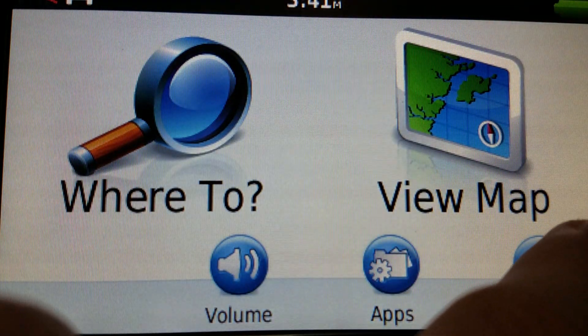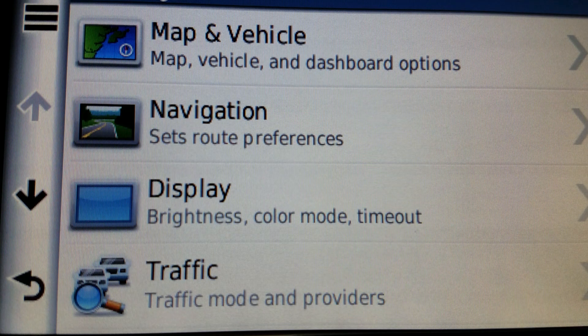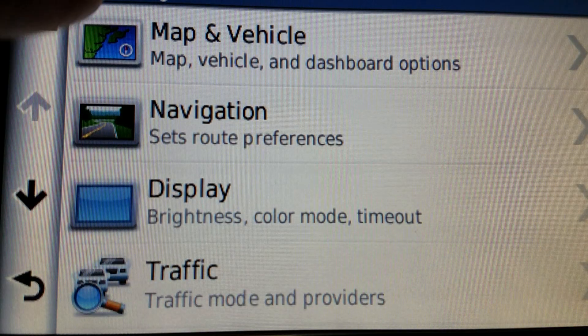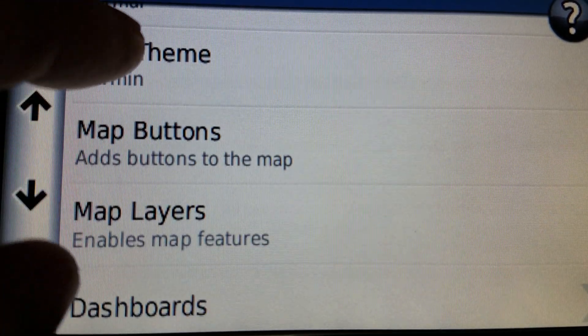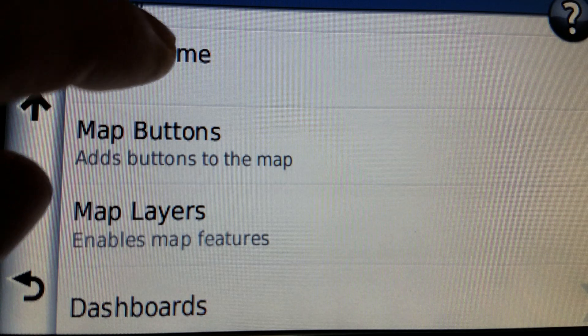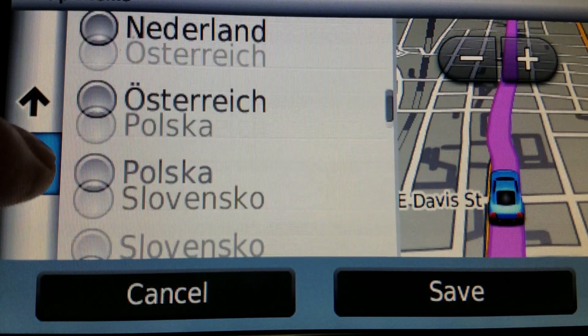The prerequisite for this is that you need a model that supports themes. If you go to your settings or tools — whatever is the option from the main menu — under Map and Vehicle, you will see a Theme option. Normally people just stick with the Garmin theme, but there are a bunch of other ones in there, including the ones that I have made.